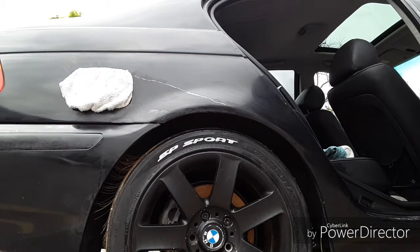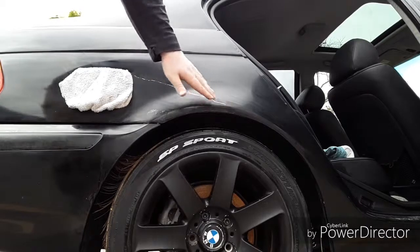Alright guys, so I'm going to go ahead and spray paint where you guys see that white line at. I'm going to paint all this right here.